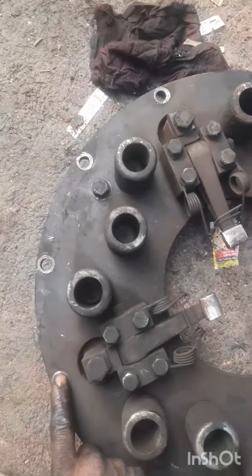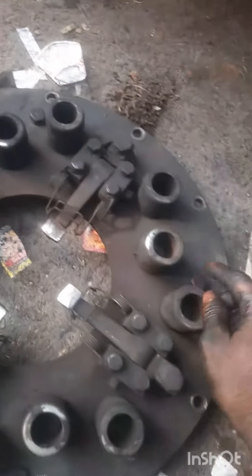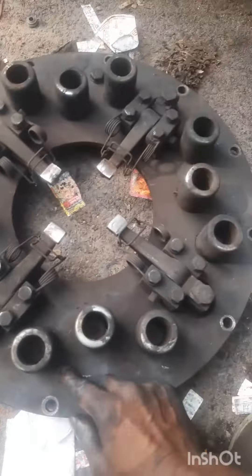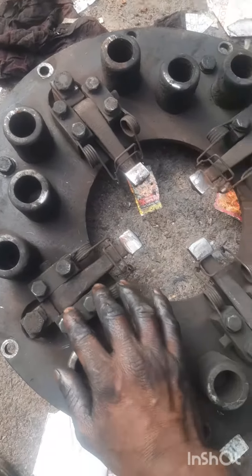There is a bolt on the pressure plate here. There is one problem with the front side. One bolt has no one, but the front door has a better concern. The front door is a better system.